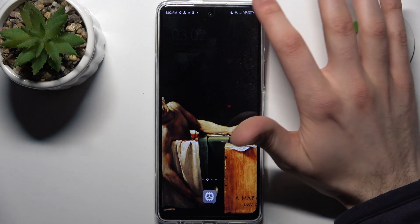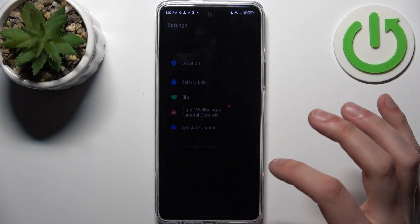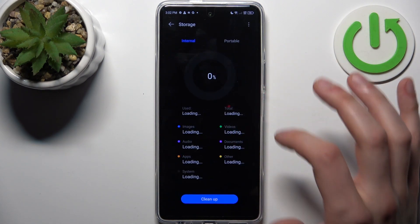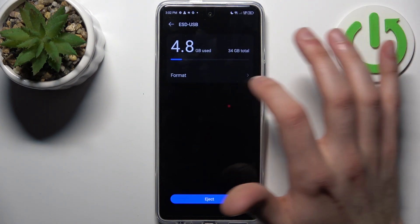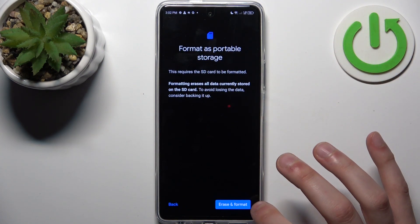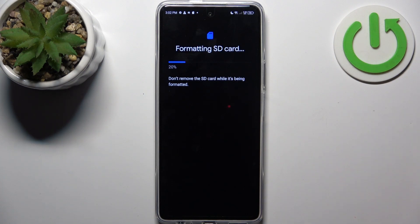Firstly, you should go to Settings, then go to the Storage section, switch to the Portable tab, tap on the dots here and select Format. Then tap Erasing Format, and after a few seconds the SD card will be fully formatted and ready to be used anew.